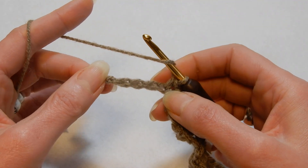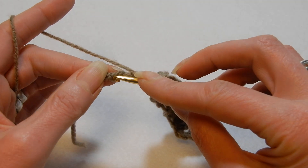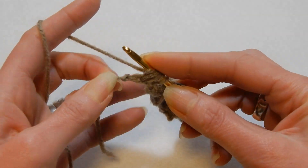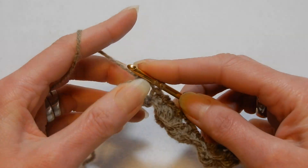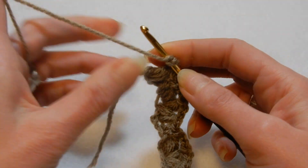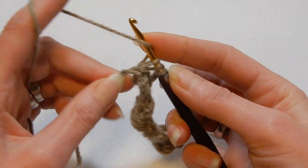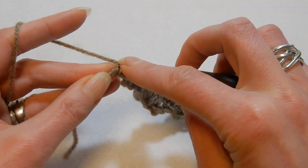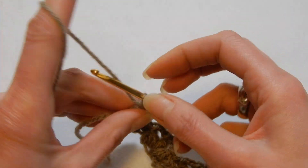Now you're gonna be remaining with three chains — one, two, three. Skip the next two and in the last chain — the third one, the last one — we're gonna do the puff. Pull the yarn through all those loops, pull the yarn to the last two, chain two, yarn over the hook, go back into the last chain where we did this puff and do one more puff. Every time when you finish the row, the last stitch, you're gonna do only two puffs — not three. Pull the yarn through all the loops, pull the yarn to the last two, chain one, turn your work.